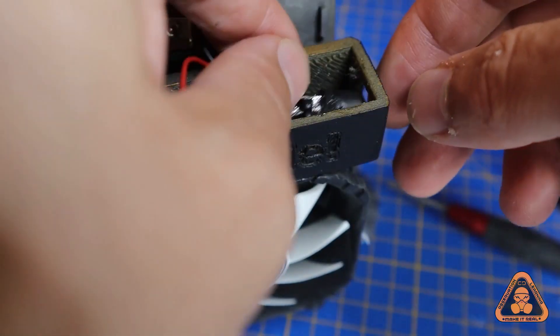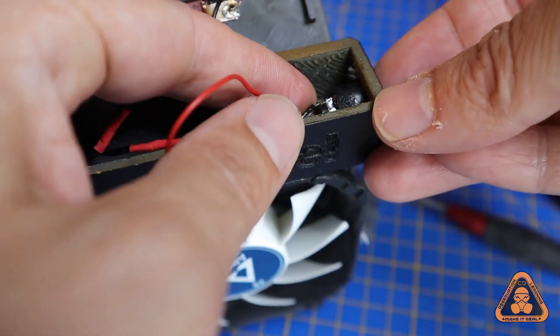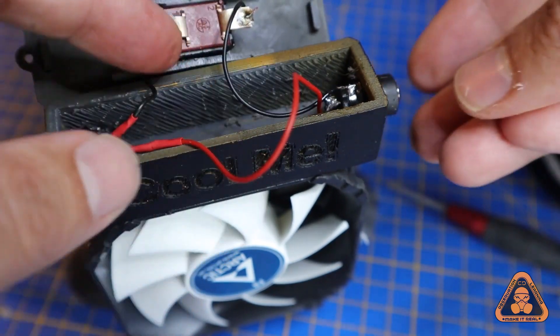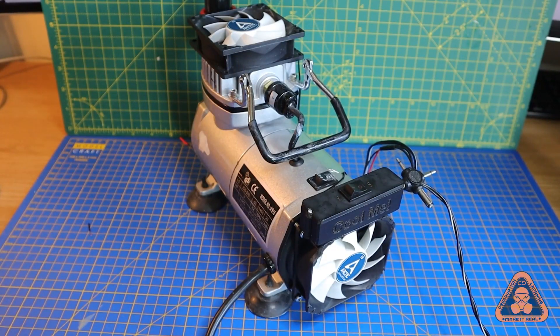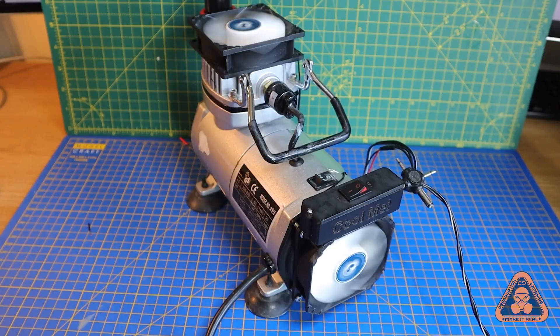The last piece of the puzzle is adding the barrel socket. The one I designed for the box didn't arrive in time for filming, so I adapted a spare one from my drawer, which after a test fitting is secured with a hot glue gun. And there we have it — a compressor that can now be used to paint an entire model without doing an impression of Chernobyl.